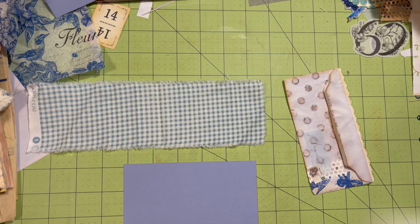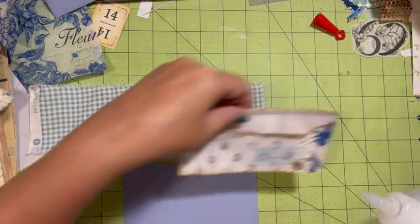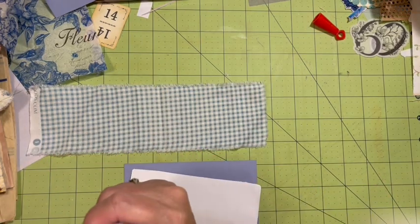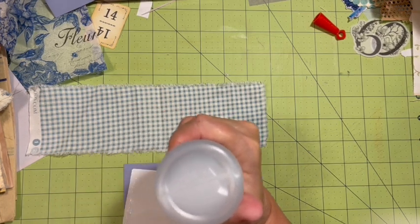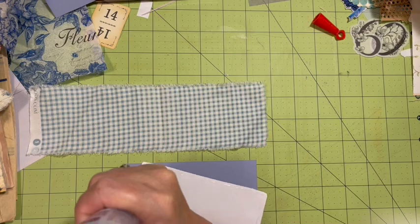I'm going to do this one first. Remember I have this opening on here so I don't really need it to do anything else. I'm going to have a little tab go off the edge.